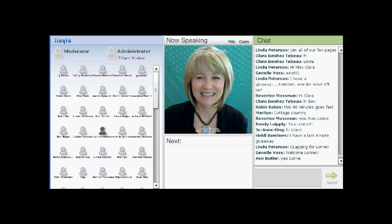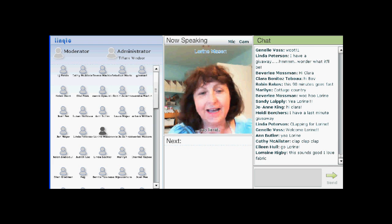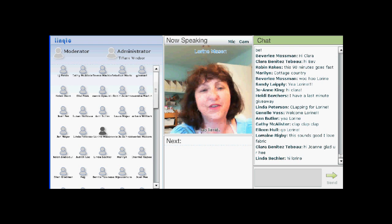Hi, Lorraine. Hi, everybody. It is so good to be here. As I mentioned on the chat line, it is sunny and I just feel great.